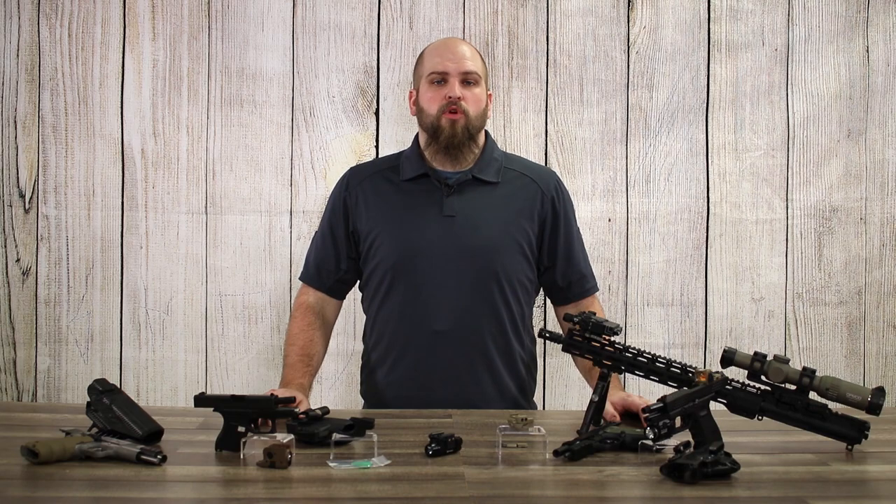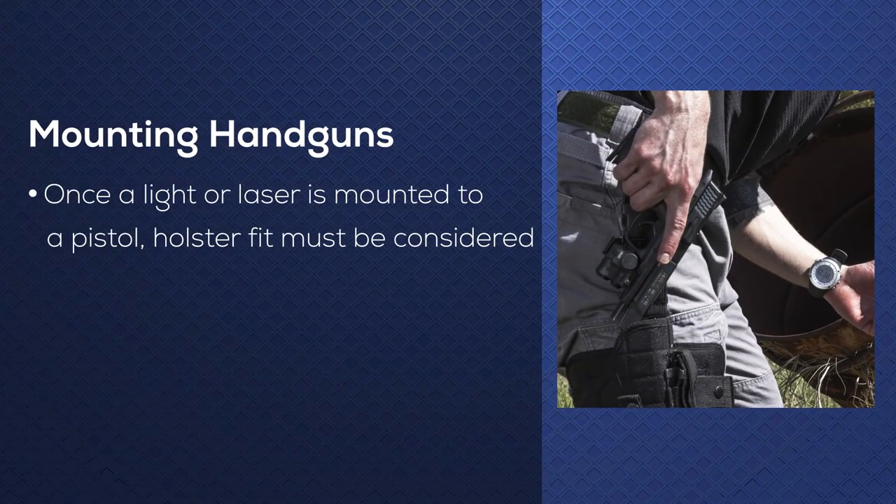When mounting to a pistol, there are a few more things to consider. As we mentioned in our holster guide, once you add a light or laser to a pistol, it makes holster fit a little bit harder, so you can't just use the same holster.